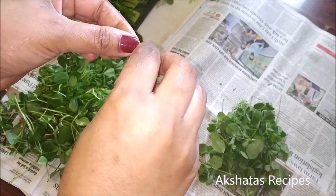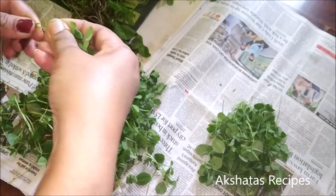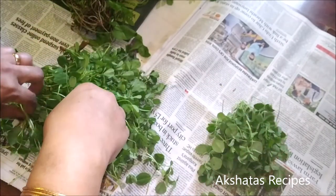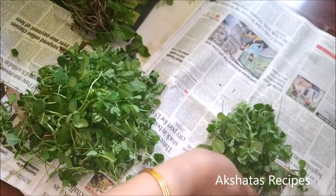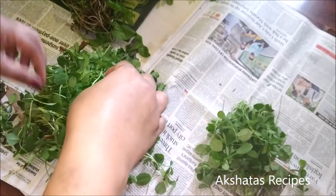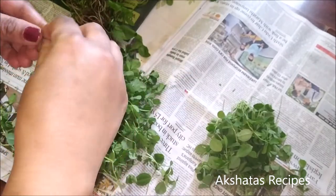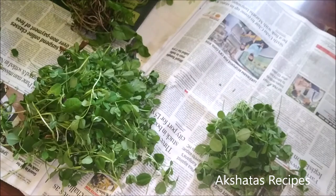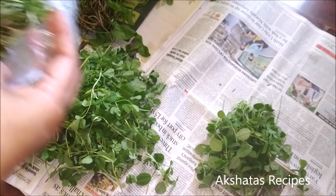If you see the stalk of these leaves, they're very fine and a little whitish in color. All I do is lay out a big newspaper and sit and either listen to my favorite podcast, watch some of my favorite YouTubers, a movie, or a series. That way the work gets done really fast — or listen to some music too.